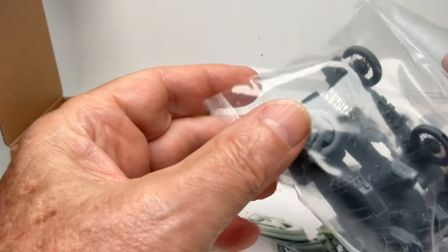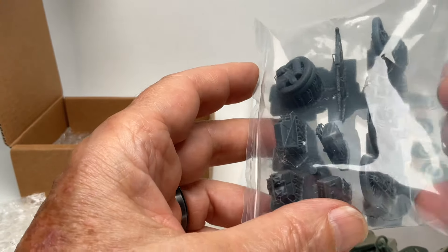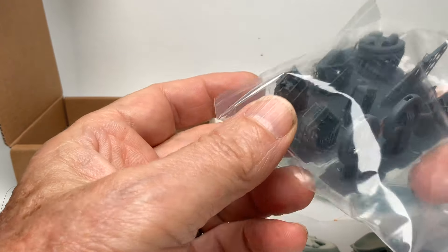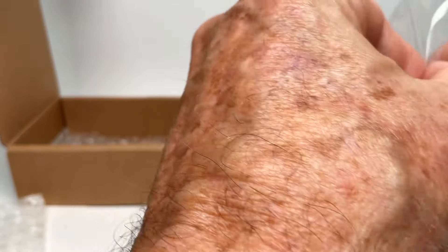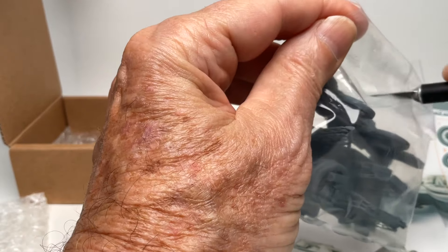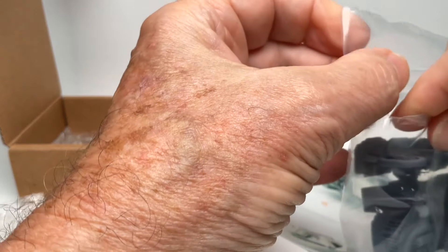As usual, the 3D parts are on these trees — I'll call them 3D sprues. You've got to be careful taking these out because this stuff is usually fairly fragile.